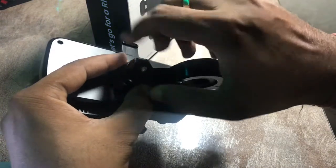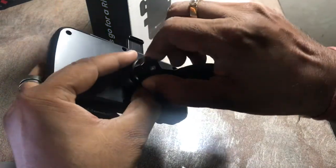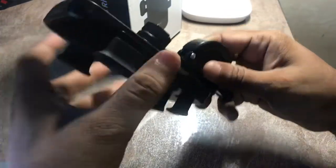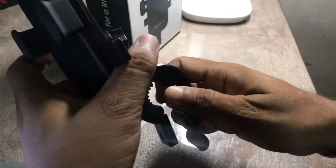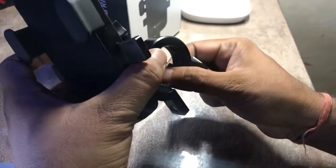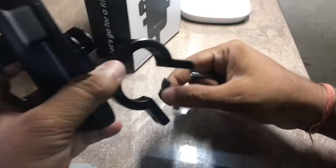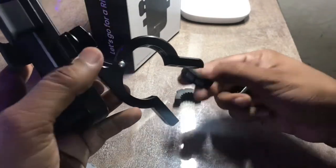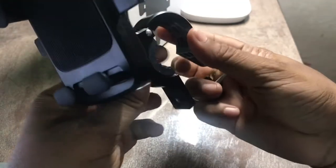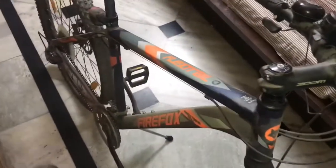There are a few more parts included. One is to adjust the grip of the handlebar unit — you have two rubberized grips. Depending on the thickness of your handlebar, you may use one grip, two grips, or remove them altogether. On my bicycle, one grip was sufficient. Let me put it on the bicycle now.